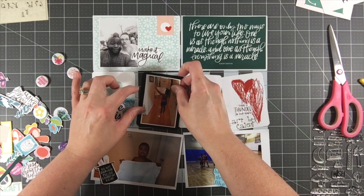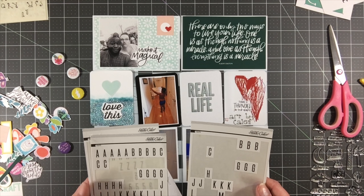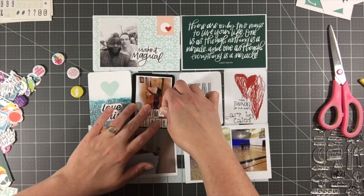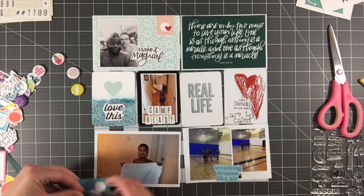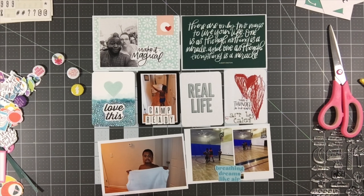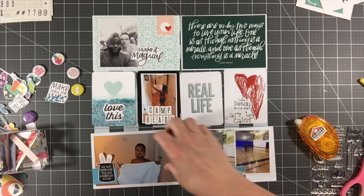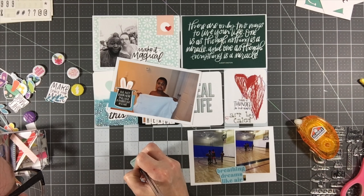I'm going ahead and getting that photo glued down — you can see I'm covering up that quote card. I was not hesitant to cover it because I had already printed a copy of this exact same card from the digital files that were emailed to me as part of purchasing the kit, so I was fine with it. I used those white tile alphas from Studio Calico to put the caption 'Camp Ready,' and I'm going to add the word 'Mostly' above that using the stamp set that comes in the kit.